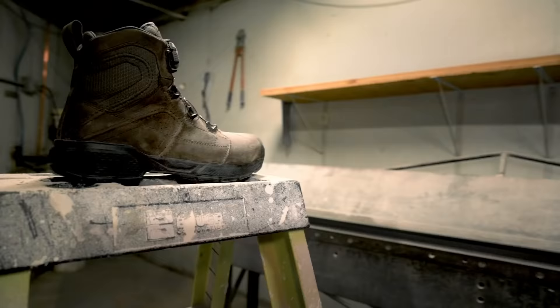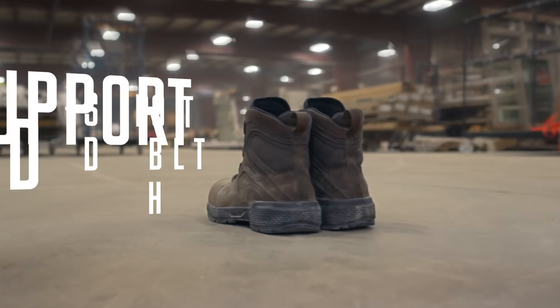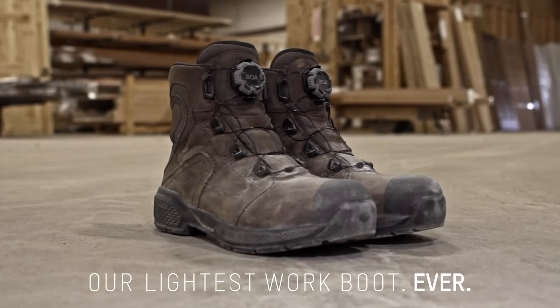A rigid TPU cord, integrated into the sides and back of the boot's upper, adds support and durability without added weight. The new EXOS Lite by Red Wing Shoes.